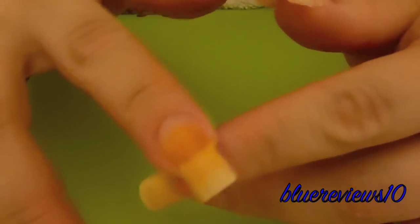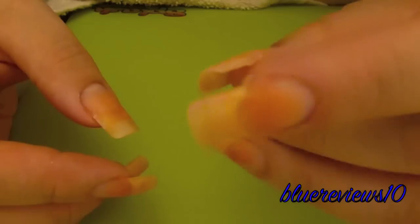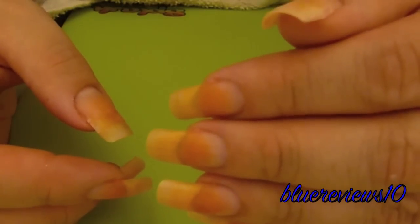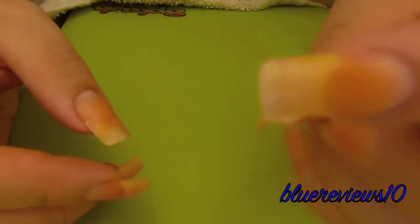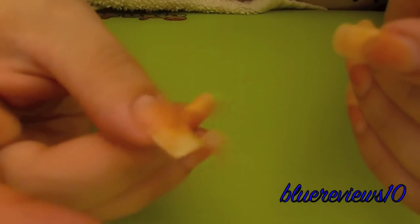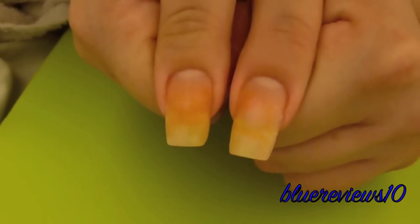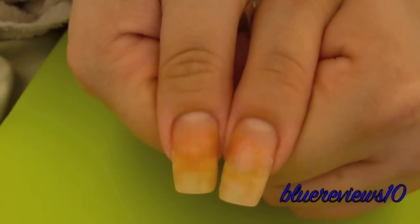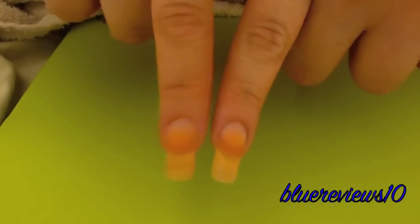The difference that I can tell is this side with the Zoya polish remover definitely feels softer — softer compared to this other hand that was the pure acetone. The edges feel rough and dry. And, I don't know if you can tell, these look drier. The skin looks drier.